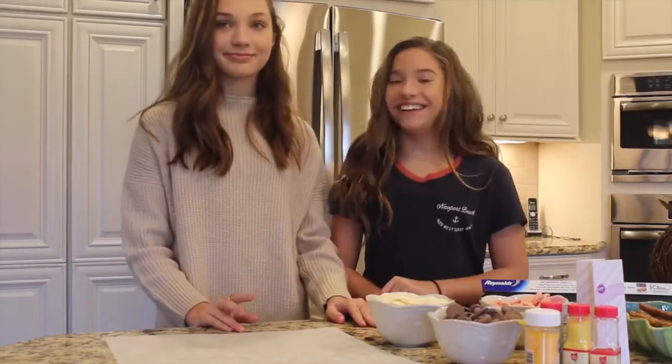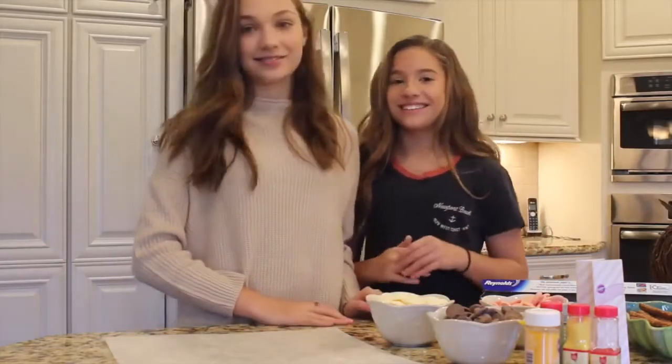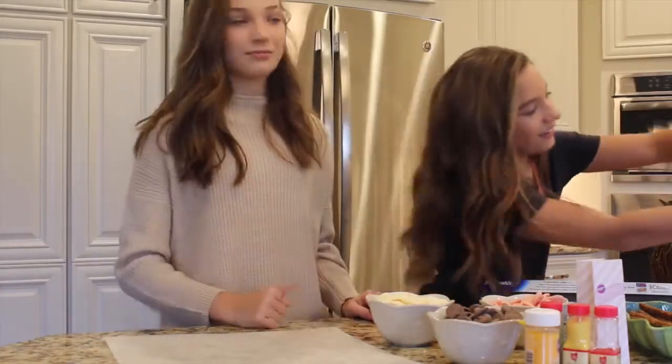My mom might be popping in — she really wants to make her debut. She wants to make a little cameo on the video. She keeps talking about it, like, 'okay, I'll just step in a little bit, but you might need help.' And she's in the background.